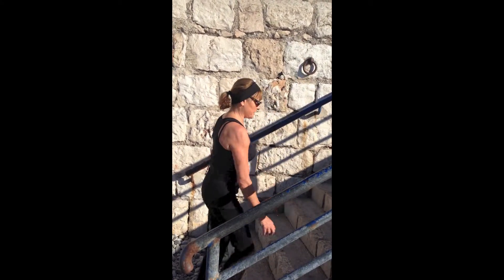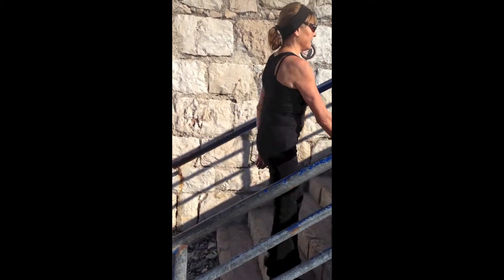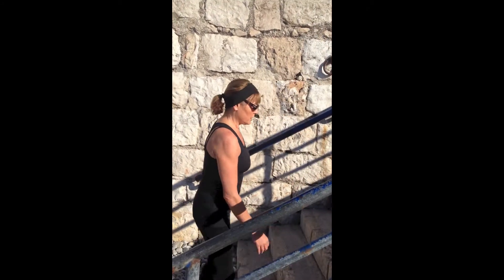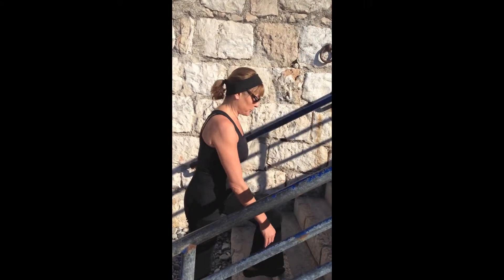And breathe. Relax. The more relaxed you are, the more air you can take in, and the less hard the heart has to work.